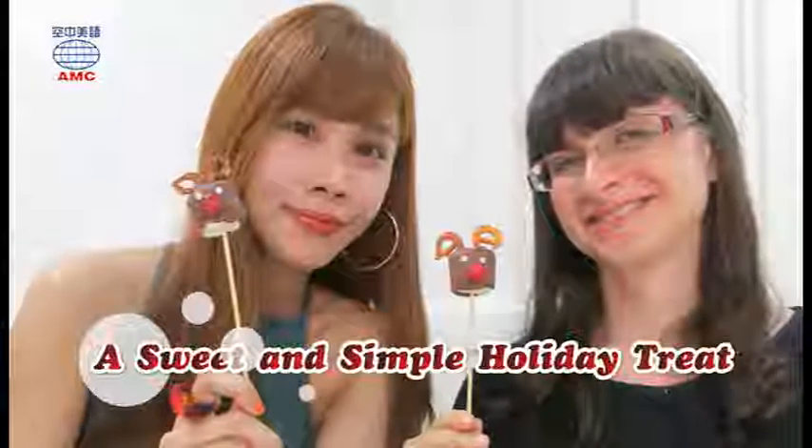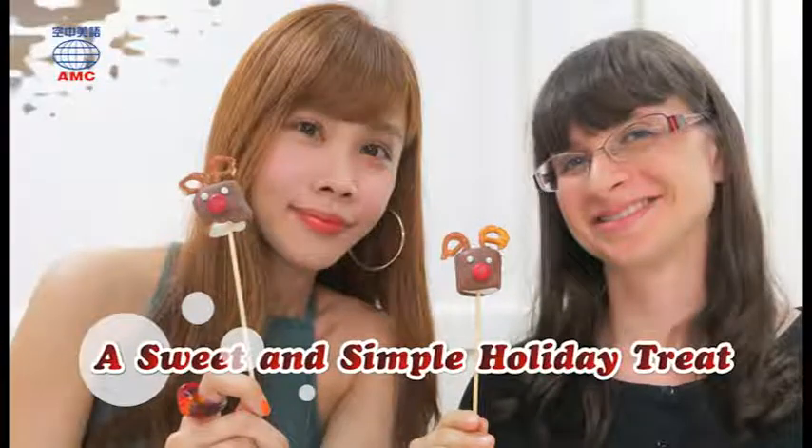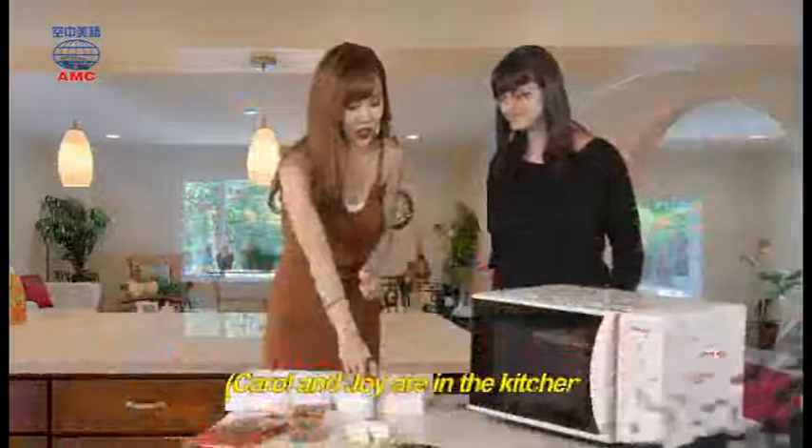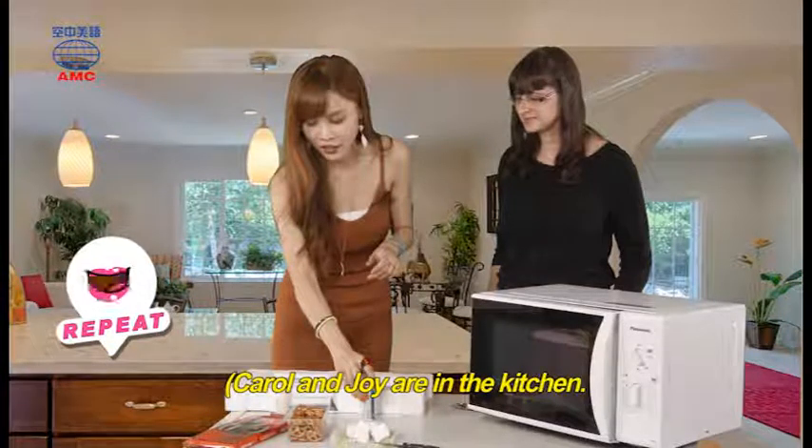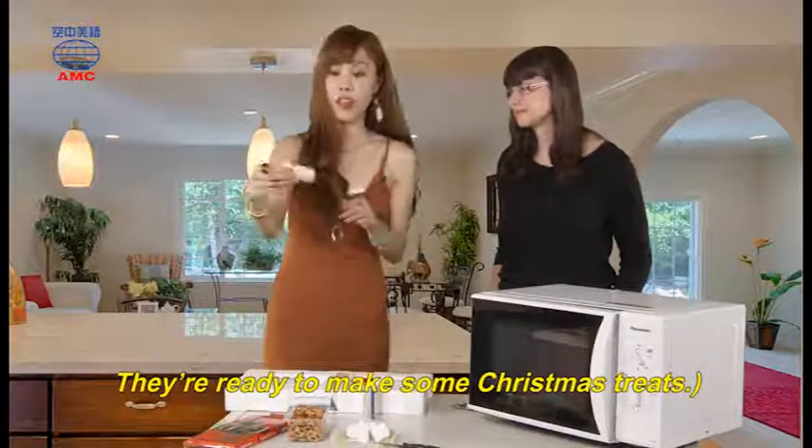A sweet and simple holiday treat. Carol and Joy are in the kitchen. They're ready to make some Christmas treats.